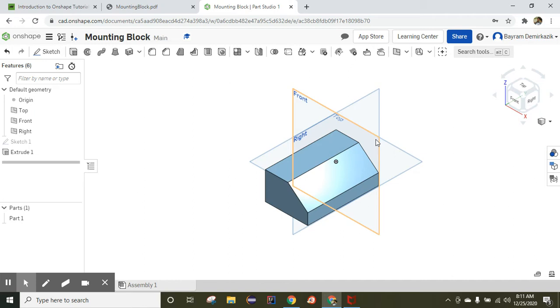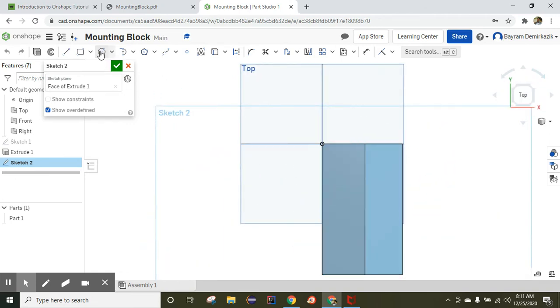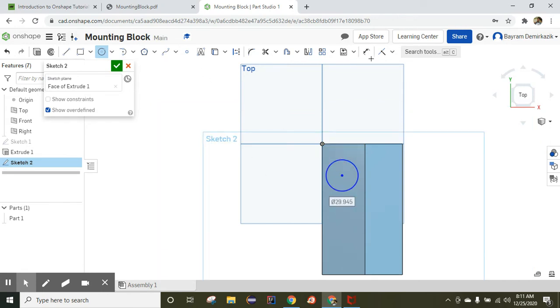I'm going to use a circle for that. First, click the top view, click Sketch, and since I'm working on the top, click the top of the cube. I'll use the Center Point Circle tool to make a circle on top, then use the Dimension tool. The diameter of the circle is 20 millimeters.